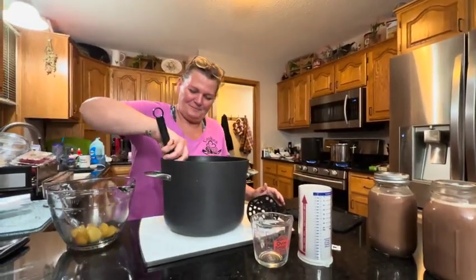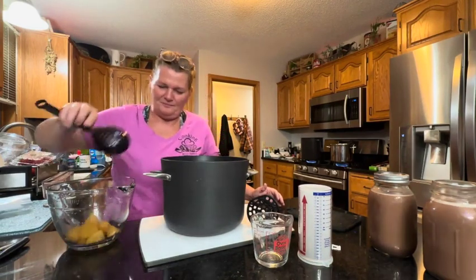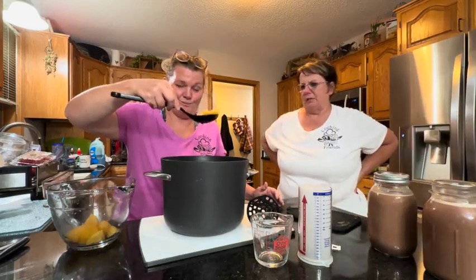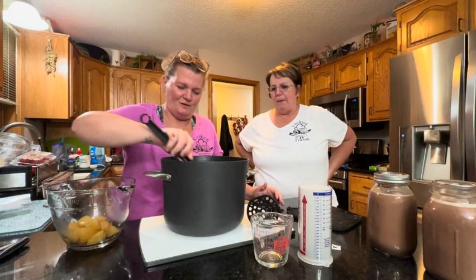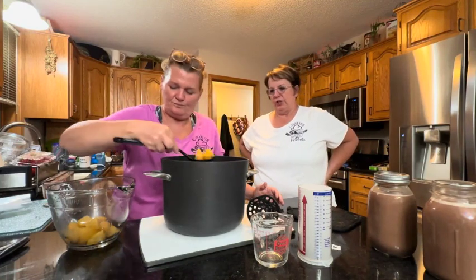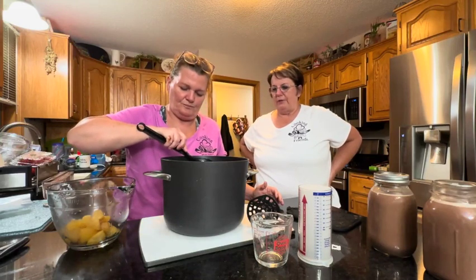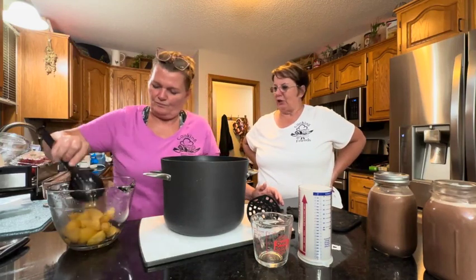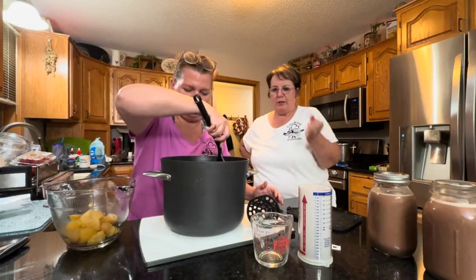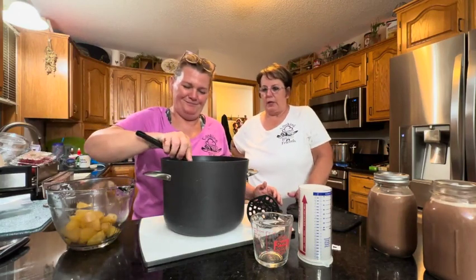For the apple pie moonshine, Bobby's going to take the apples out of the cooled moonshine — the apple cider, the brown sugar, the sugar — and she's going to mash those up to get the last of the juice. Then all we have left to do is add the Everclear. We're going to put a cinnamon stick in each jar, dump this in, and then refrigerate it.